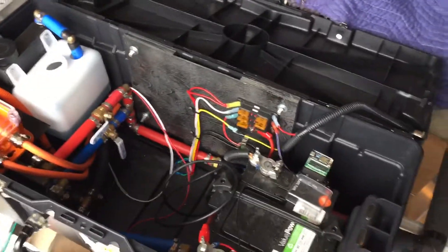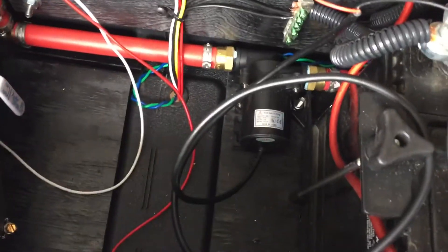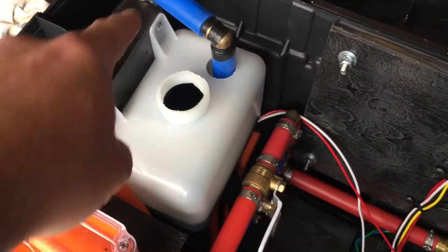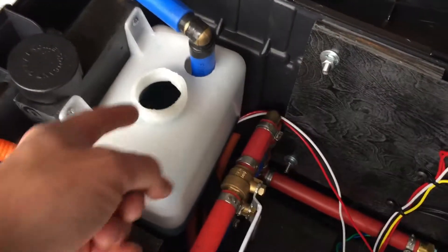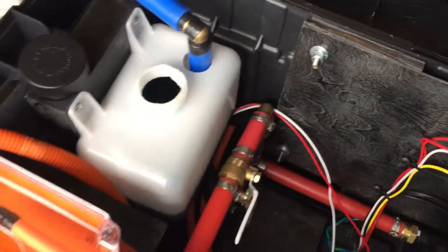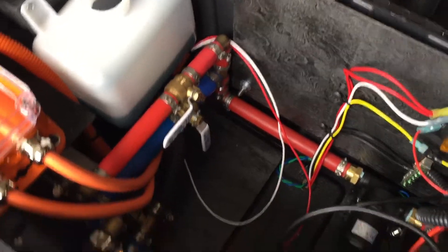I wanted to show it all to you — the pump is running right now, very quiet, really happy with it. It seems to have really good flow. I can definitely add some more coolant but I'm waiting to get that part because I have to go in through here and up, then screw it down, so I don't want the fluid level too high.